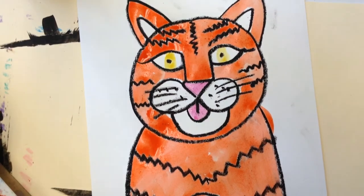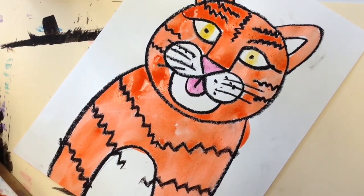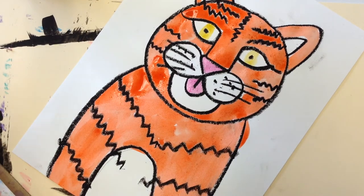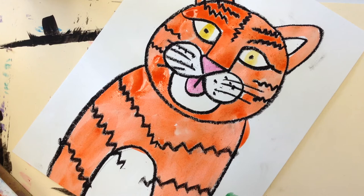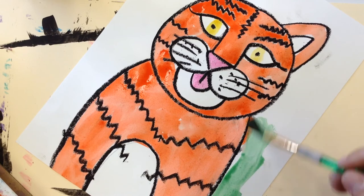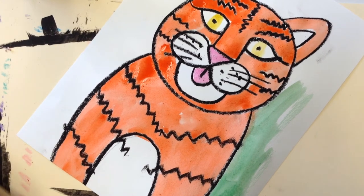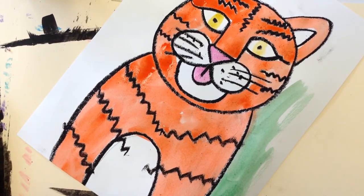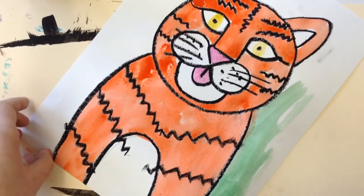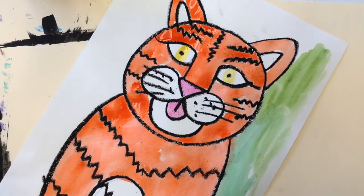Now I'm going to do my background green. You should have a couple of different greens — a light and a dark — and mix them up. Instead of having just one plain color, mix all the greens in different parts of your background to make it interesting. I'll take some light green and add it over here so there are different greens. It makes it more fun.